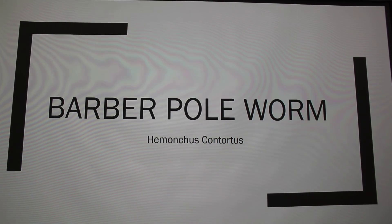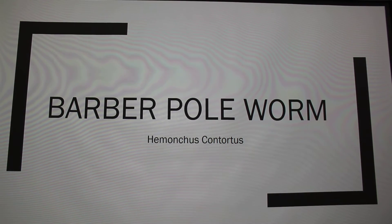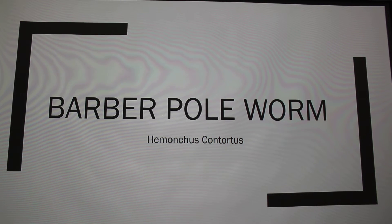I'm going to apologize ahead of time because I realized at like 2:30 I had a presentation today. I'm doing mine over the Barber pole worm. I raise goats, so this is everyday management.